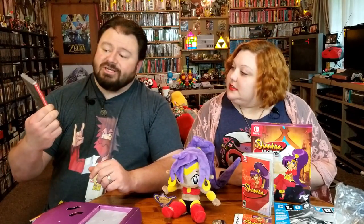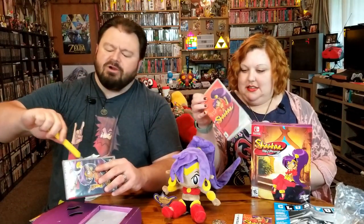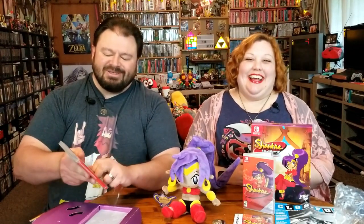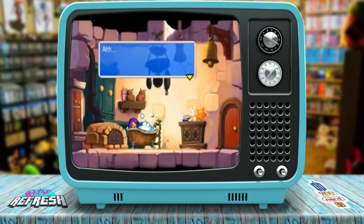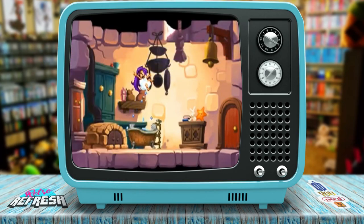Here's the other game — Shantae, Risky's Revenge, Director's Cut. So that means all the blood and gore and terrible, terrible things are going to be in this one because it's the Director's Cut. I don't think there's a lot of blood and guts and gore in these games — I'm kidding, of course. These are E for Everyone games. There's a little bit of tongue-in-cheek humor, some mild suggestive things at times, but as far as the gameplay and everything, it's all good.